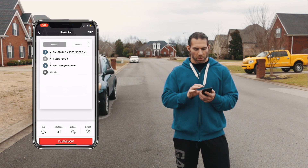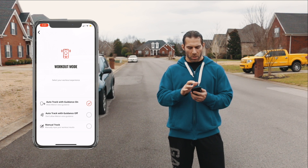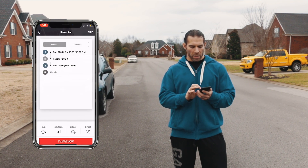So I'm going to go ahead and click start, but before I do, I want to make sure I click mode — make sure I'm on the right mode: auto track with guidance on, which is good. Click the back button. I'm going to go ahead and get started. Start the workout.